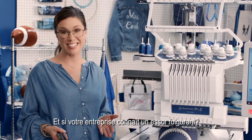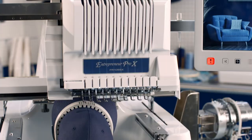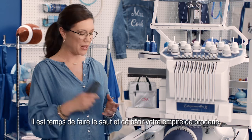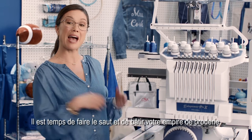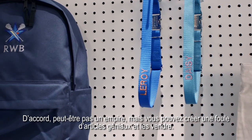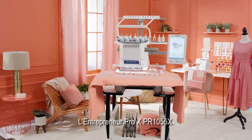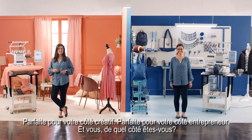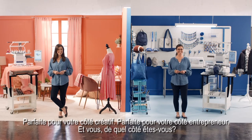And what if your business really takes off? No worries. You can link up to 10 machines together wirelessly. It's time to cut the cord, so you can build an embroidery empire. Okay, well maybe not an empire, but you can make lots and lots of cool stuff to sell. That's the Entrepreneur Pro X PR1055X — perfect for your creative side, perfect for your business side. Which side are you?